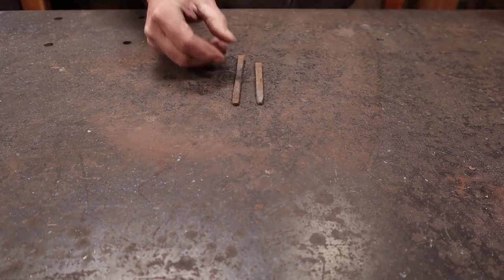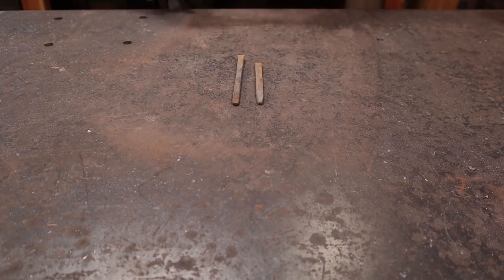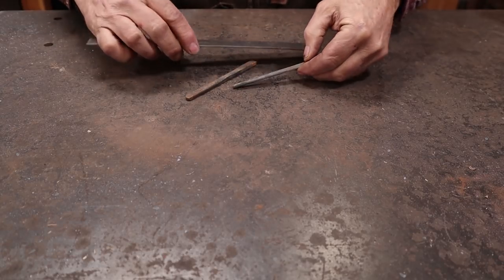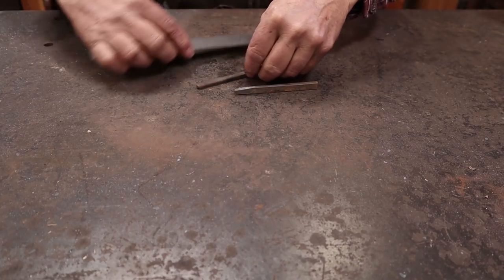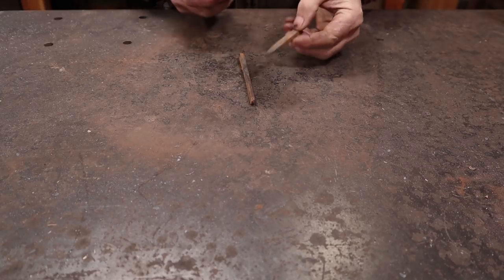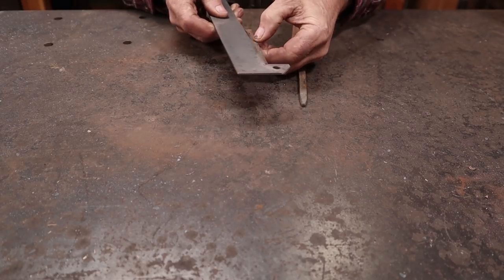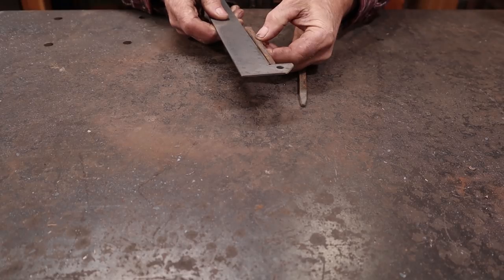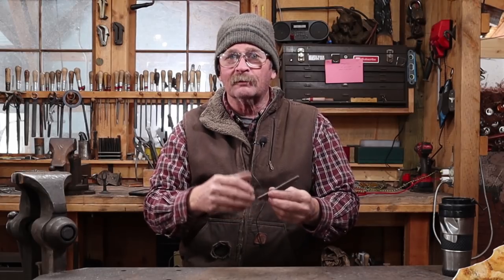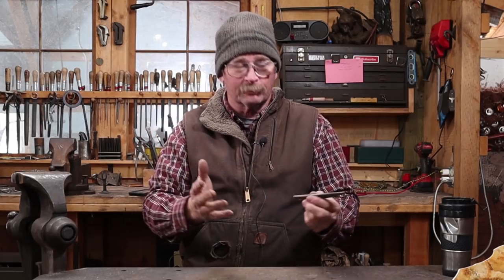These are not very fancy pieces of material at all. They are about quarter inch thick at the fat end, three-eighths wide. This one's four inches long, this one's five inches long — about six millimeters by ten millimeters, a little over a hundred millimeters and a hundred and twenty-five millimeters or so. Nothing particularly exciting, and I had originally thought we would probably just make simple J hooks out of this, just wrap the whole thing up, make a simple hook, call it done, and move on.